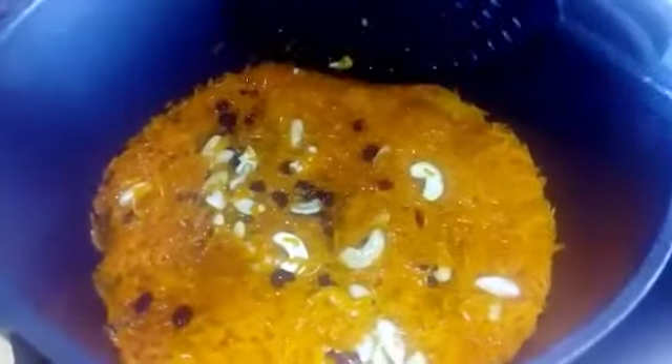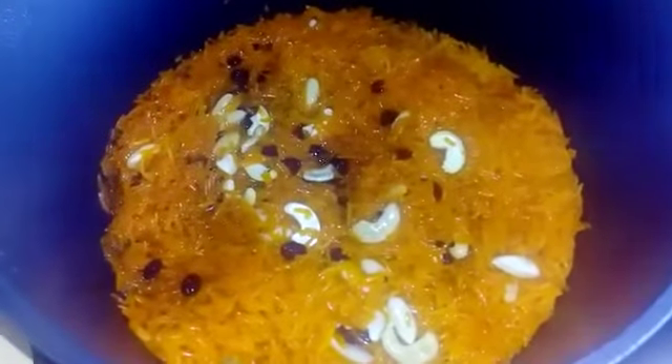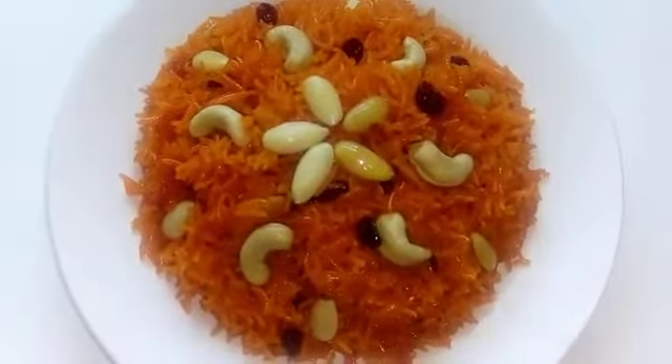Cook it further for about five to six minutes and it will be ready. The heat is still on medium — you don't have to cook it on a low flame. The Zarda is ready to eat.